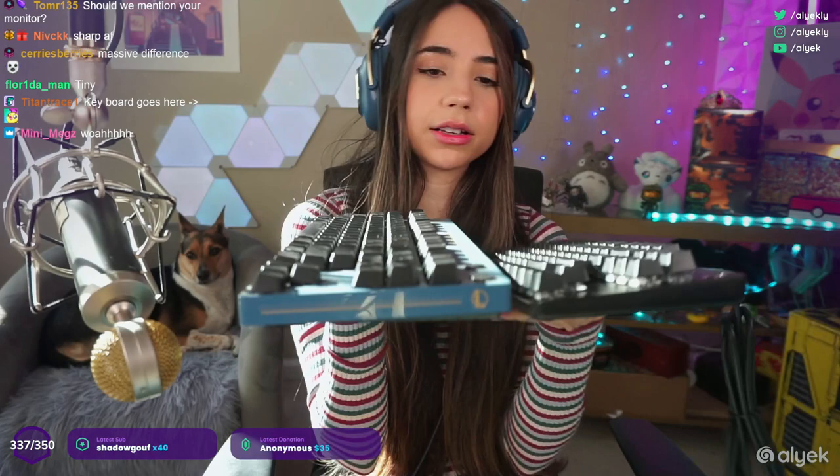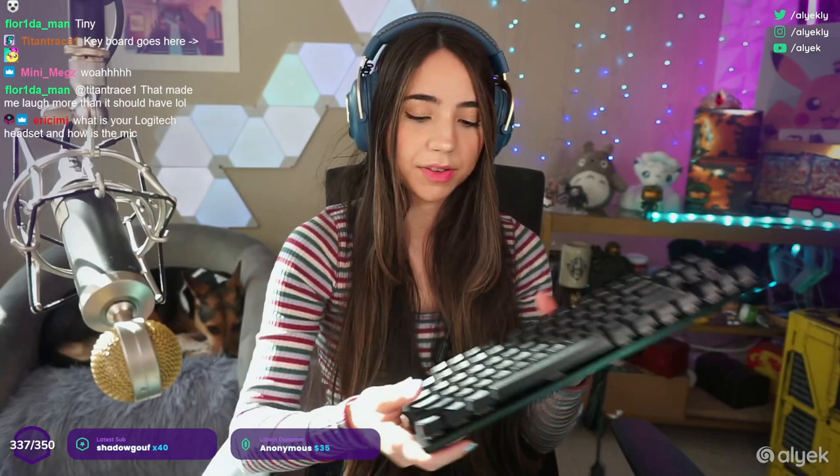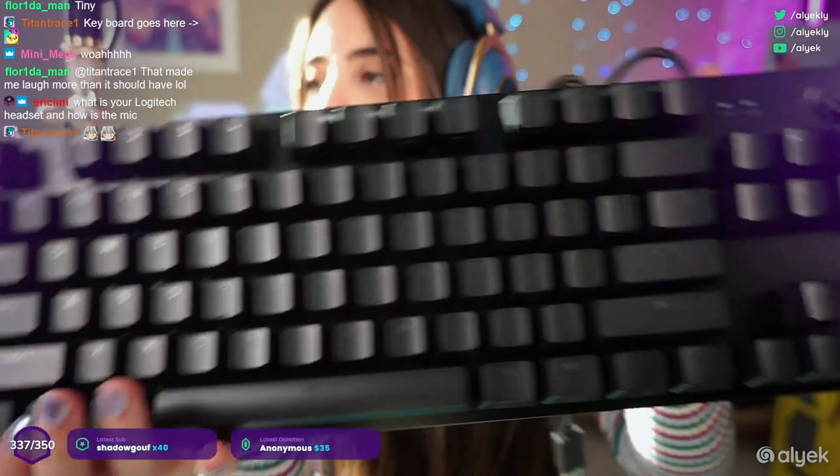If you like RGB, maybe the Pro X might be better for you. Here's the Pro X next to the G413 — you can see how thin it is. And then I think it's as thick on the back as a Pro X — let's find out, I'm looking at this for the first time too. Yeah, it is almost as thick as the Pro X keyboard, so it goes from super thin like a low profile up to almost as thick.